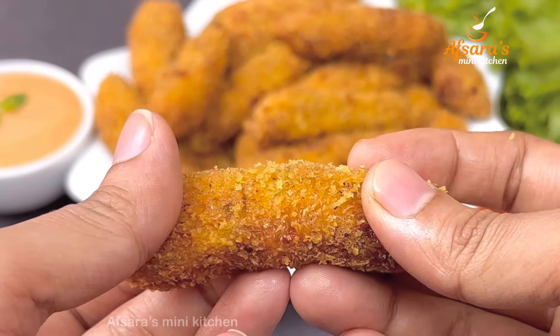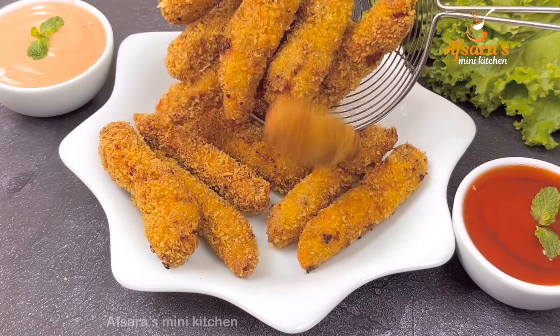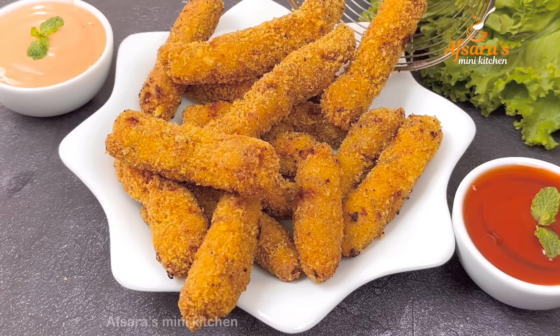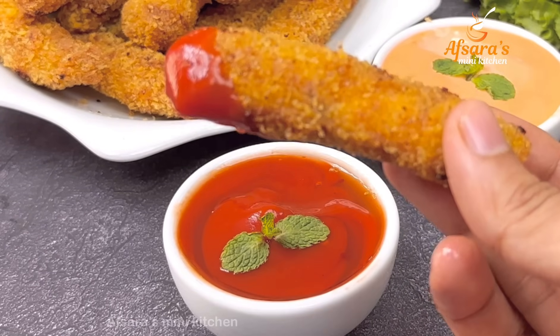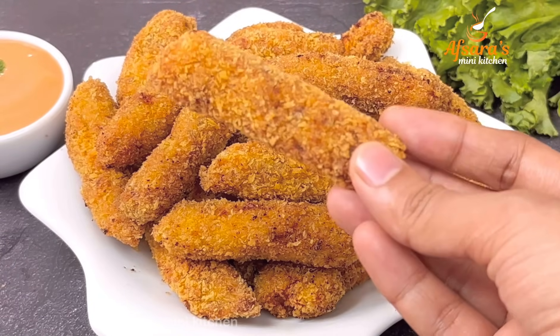In this video, we will make 10 minutes crispy chicken fry. Assalamualaikum everyone, welcome to Apsaras Mini Kitchen. Today we will share this short recipe.